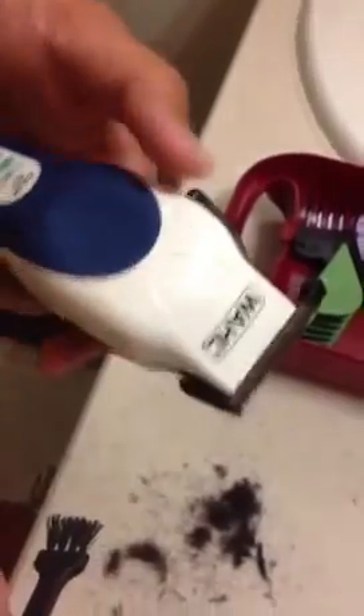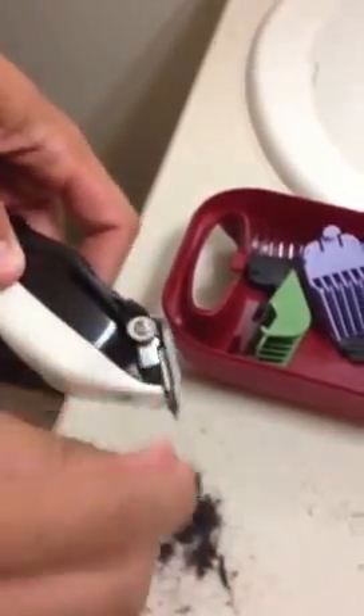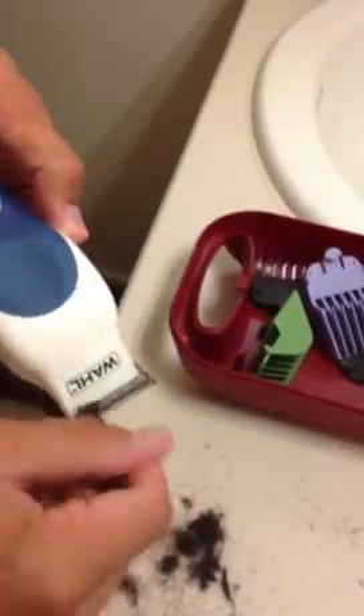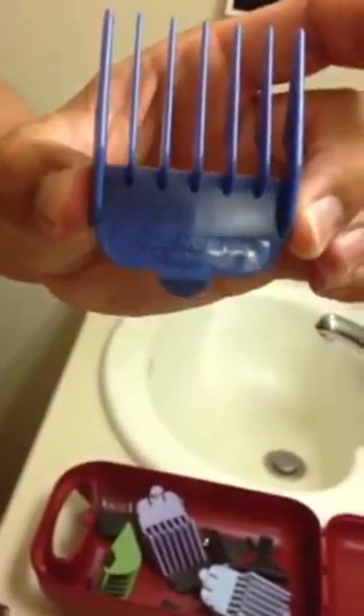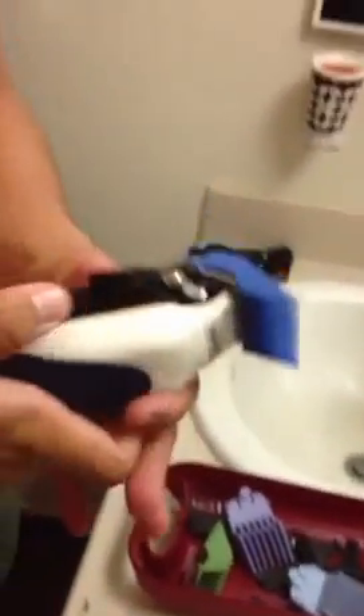I just finished with the number 4 guard, just to keep the clippers working longer. Just brush them off real quick and get all the loose hair off of them. That way the motor doesn't heat up too fast and jam up on you. Moving on to the 3 guard, once again with this fully extended, and we're just going to slightly move down from where I was with the 4.